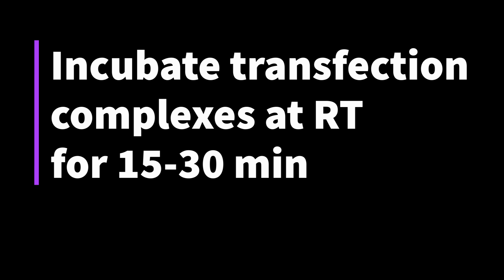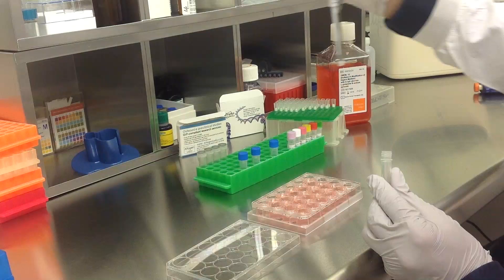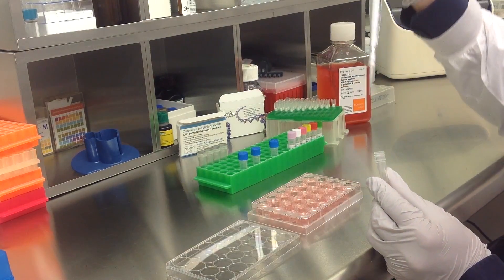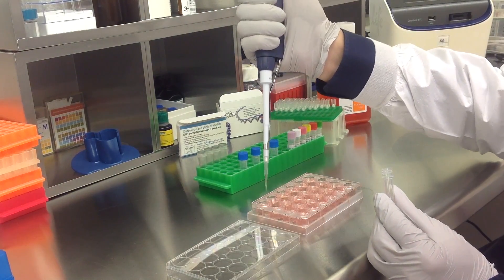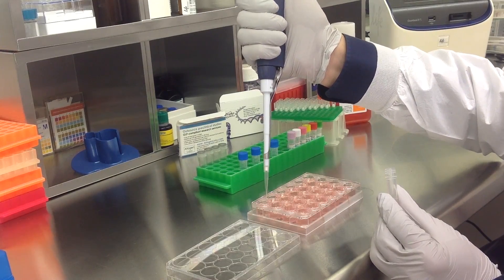Incubate the prepared transfection complexes at room temperature for 15-30 minutes. Then add the prepared transfection complexes to the 500 microliters of complete growth medium.